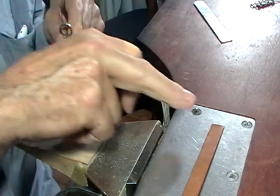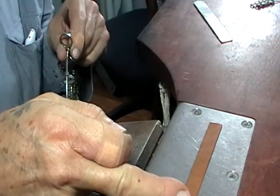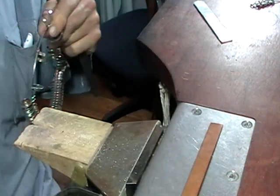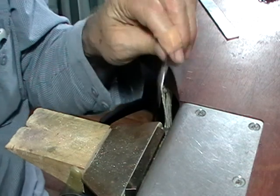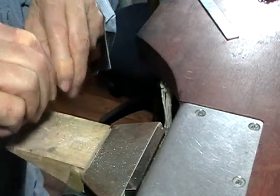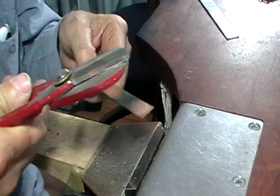We're going to take a 10 millimeter wide strip of metal. We'll cut it 76 millimeters long and then we'll draw our pattern on it. You can use the steel rule for this and cut it off with a set of shears.